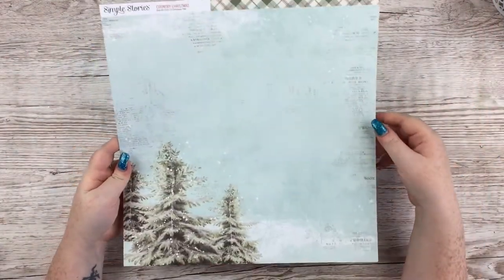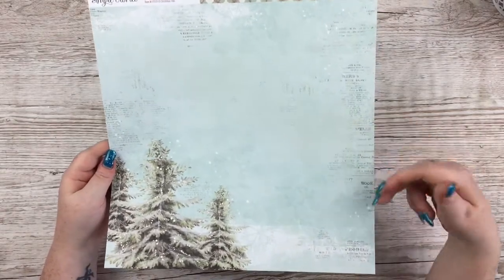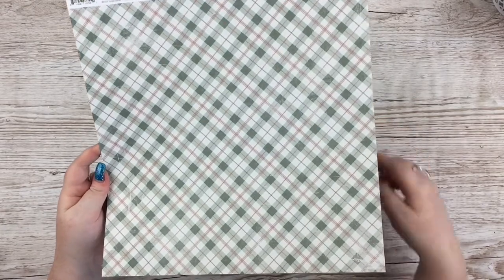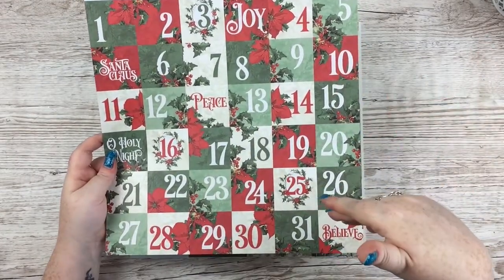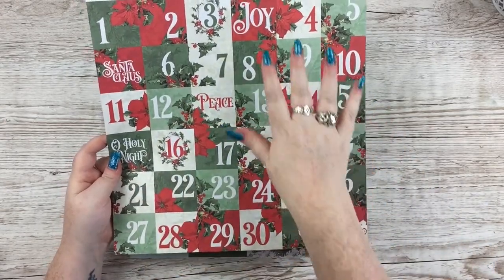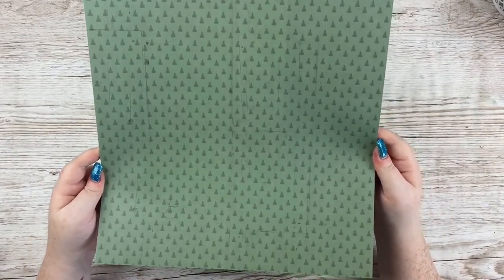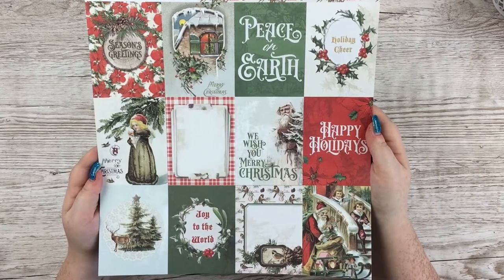The last of the full papers is called Oh Christmas Tree — a beautiful blue distressed snowy background with printing up the sides and trees down the bottom. I love that. Then another red and white pattern on the back. The two-by-two elements sheet has all the two-by-two numbers, and in the extra space you've got 'joy,' 'Santa Claus,' 'peace,' 'oh holy night,' and stuff like that.